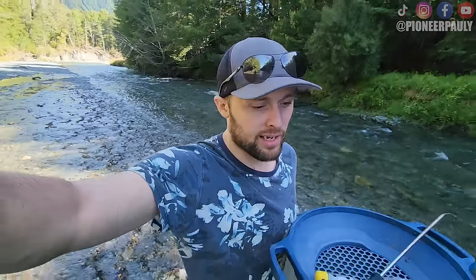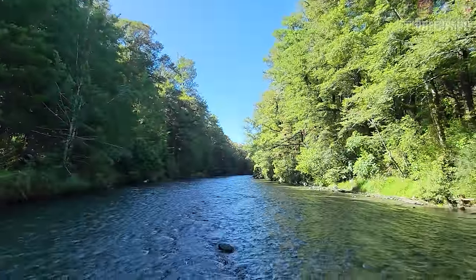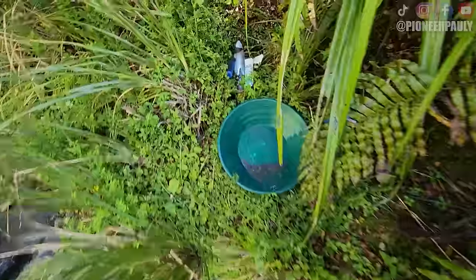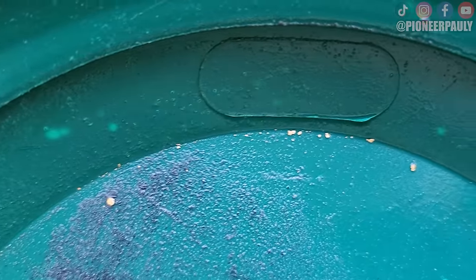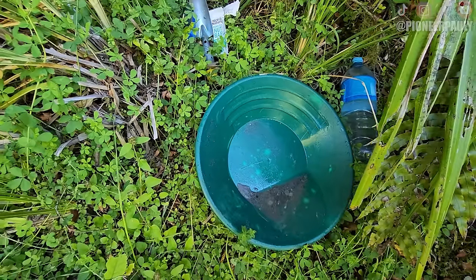I don't really know where I'm going, but they said that there's some bedrock up ahead. So I just did my very first test pan. I went up into that corner there, and look what we found. That's not bad at all. That's actually a lot of colors for our first pan. Let's do a few more and see if it gets better.